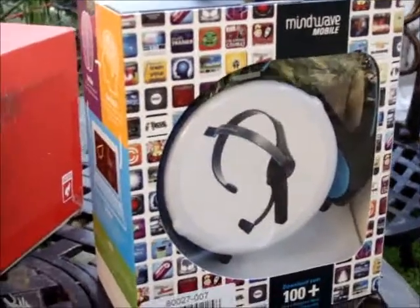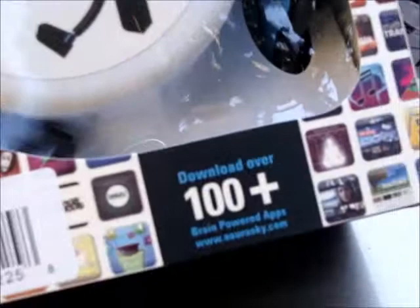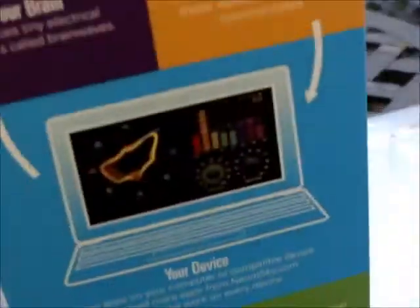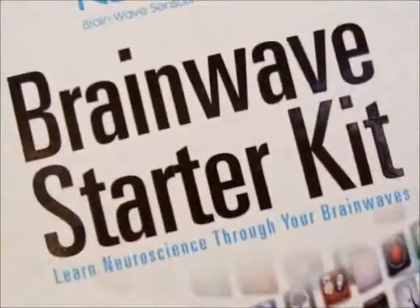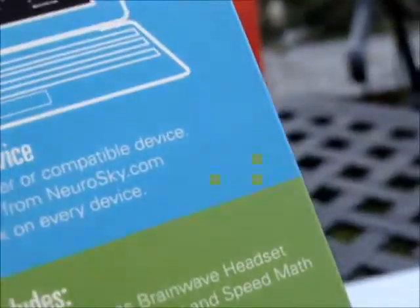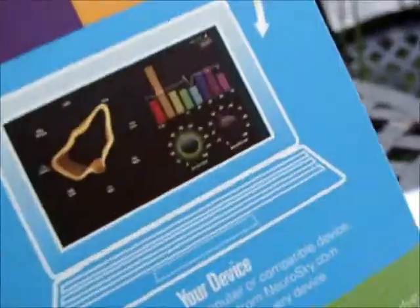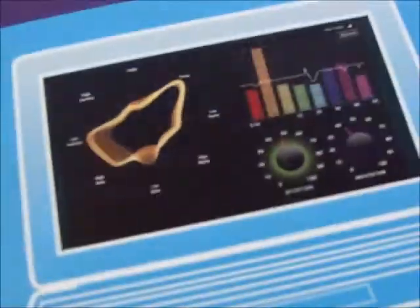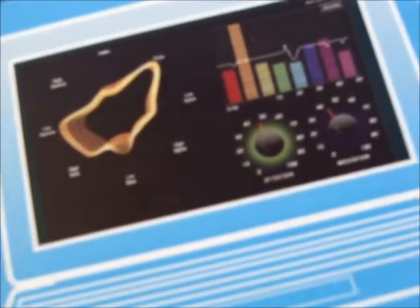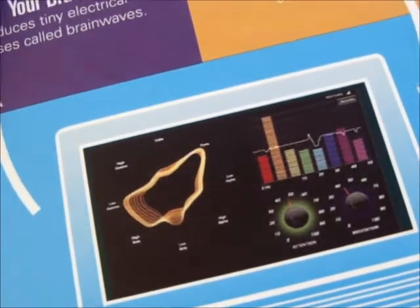New gadget in the house. This is Mindwave Mobile. It says download over 100 plus brain-powered apps at NeuroSky.com. It's a brainwave starter kit. Apparently when you wear this and sync it with your computer, you can run apps that let you see what your thoughts look like as a brainwave. So it's very cool.